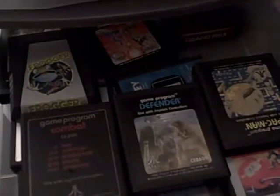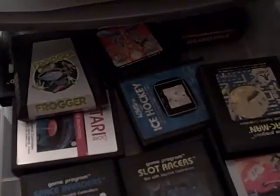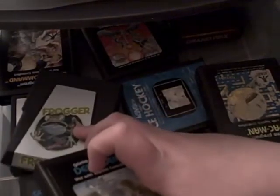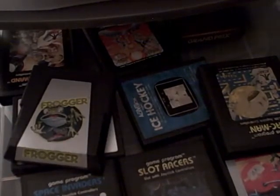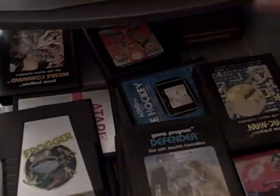Here we have everyone's favorite — the Atari game collection. I have Defender, a combat game program, a couple copies of Space Invaders, Ice Hockey, Dig Dug, Pac-Man, Yars' Revenge, Missile Command, Super Breakout, Grand Prix, Joy Slot Racers, Frogger, and Asteroids — which I already explained.